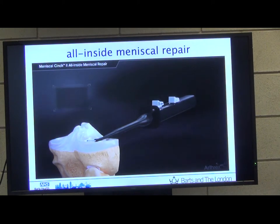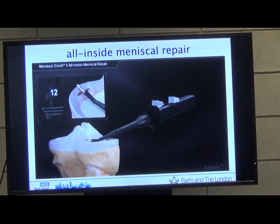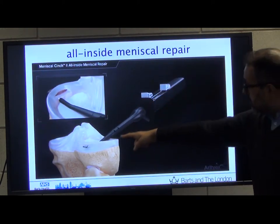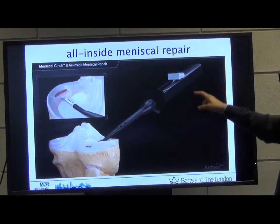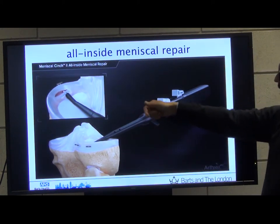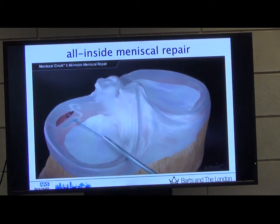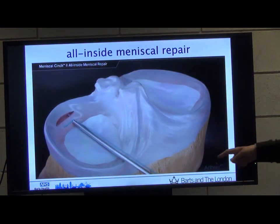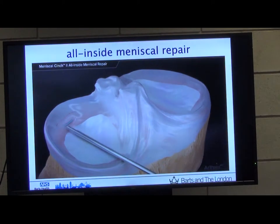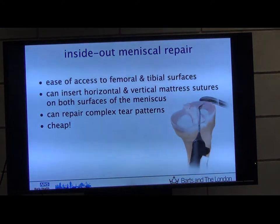The preset length is pulling up, so it goes through. You see it come through, pull it back and it flips. Then push the second one up to get a bite. As you put it through, the second one deploys there, then pull back and it flips. It's a self-tying knot — as you pull back you take a knot pusher and push it down to tension the knot, then cut it. Most of the time one or two sutures is pretty much all you need. That's the all-inside technique.